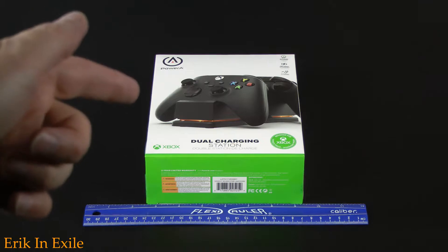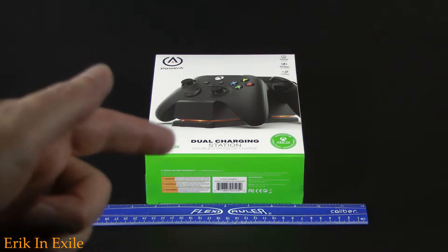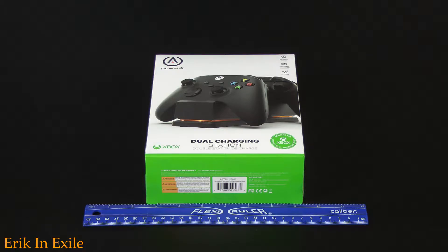We're going to go ahead and take a look at the Power A Dual Charging Station. It looks pretty official. Let's do a quick unboxing and see what is on the inside.